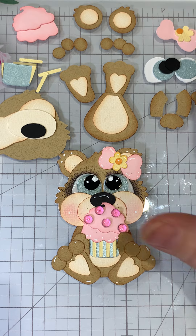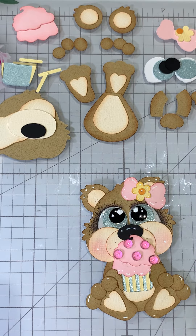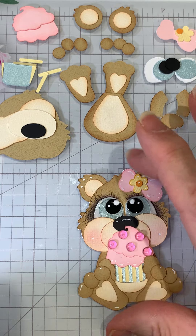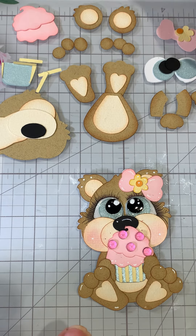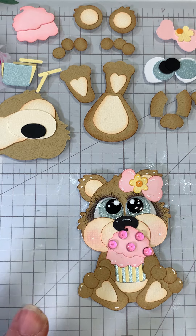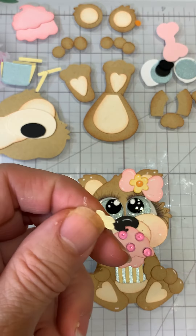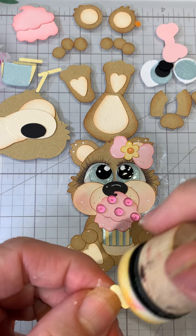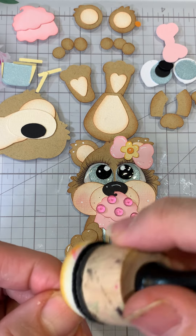I do love the look the metallic gives on the eyes — in person it's just absolutely beautiful. For inks, we're going to be using Tea Dye for all the dark and light pieces for the bear, Pretty and Pink for the pink pieces, and Barely Banana for the flower. I did not distress the little wrapper or the bottom of the cupcake at all — you could go ahead and do that, I just kind of left it.